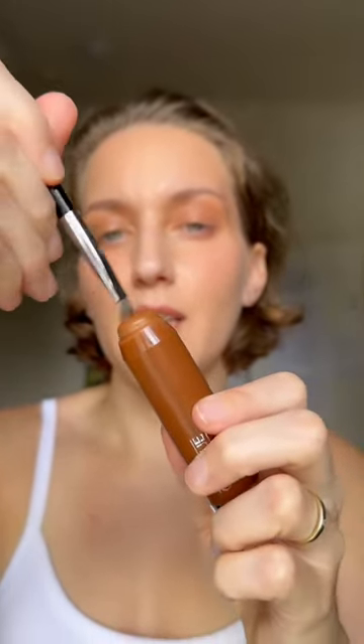Then on this flat little brush, I'm gonna do the same thing — taking my contour stick, just coating a little bit on. I'm gonna go on my bottom lash line and just create a line. Blend it out with the same brush. You just want to blend it out enough where there's no harsh lines. Pull it out towards the temple — give yourself a very goddess-like lift to your eye.